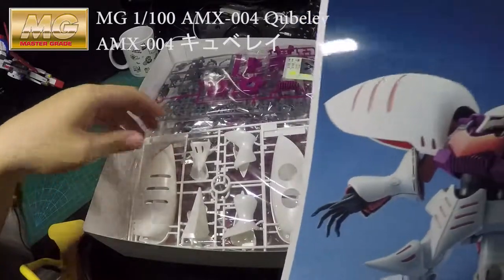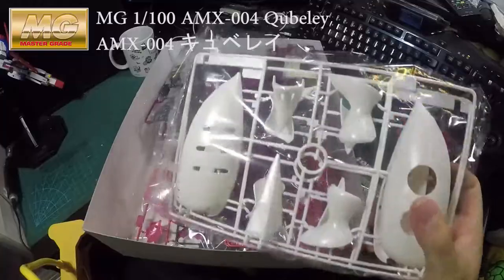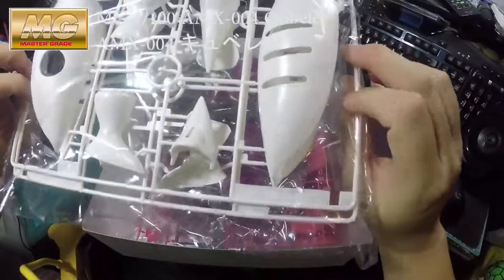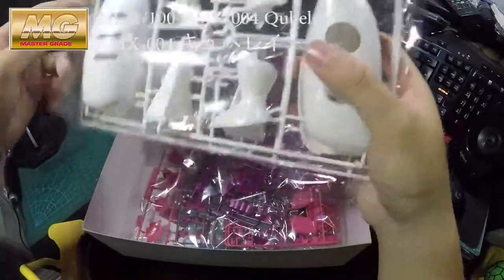You can see how old this is — they still come with this cardboard box style packaging. The shoulder part is freaking huge, and the legs as well. There you go.